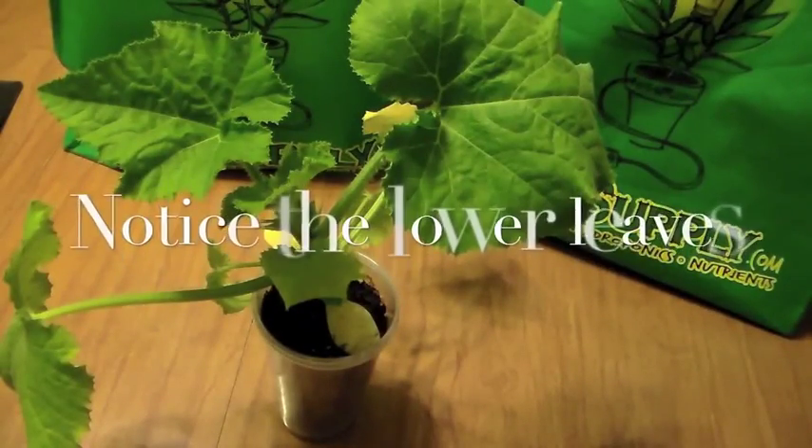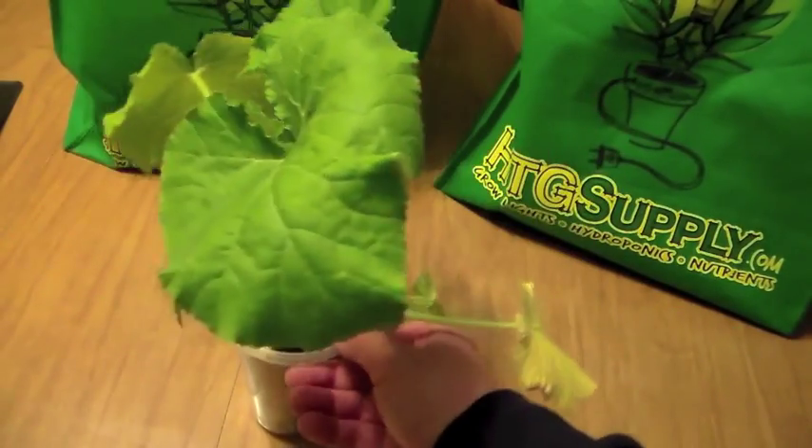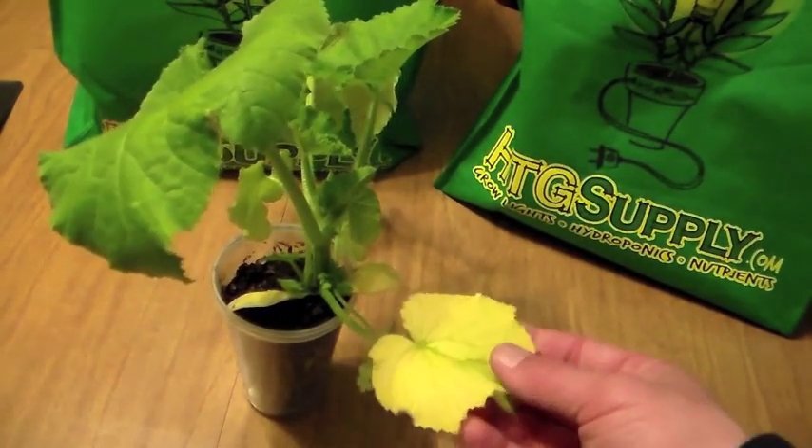What I have here is a pumpkin plant and you can see the top leaves here are green and healthy. But when I spin it around you can see the lower leaves here are starting to yellow.